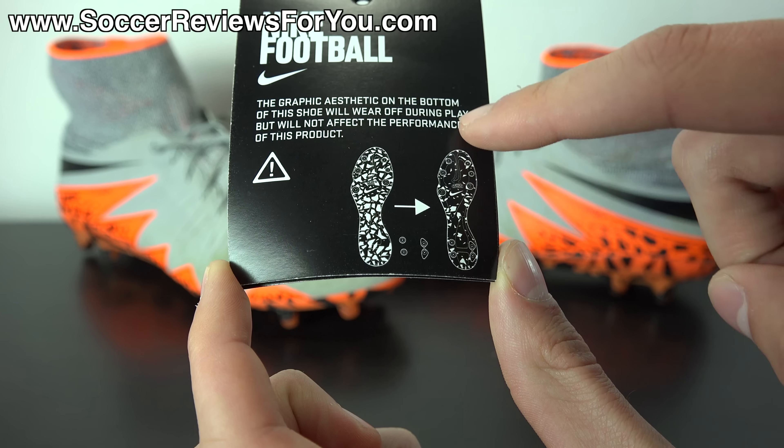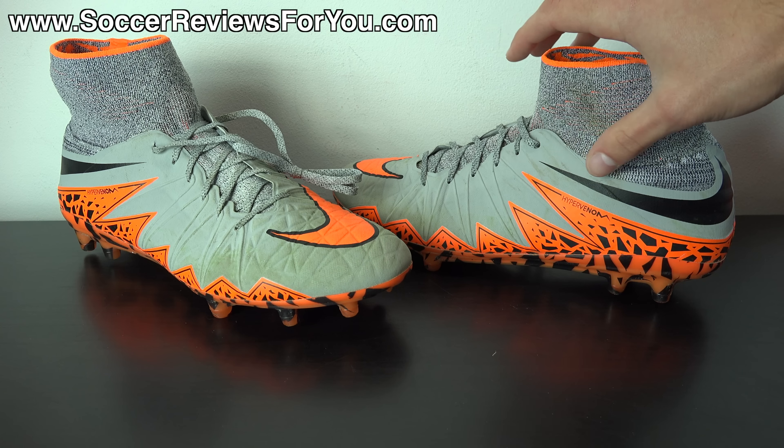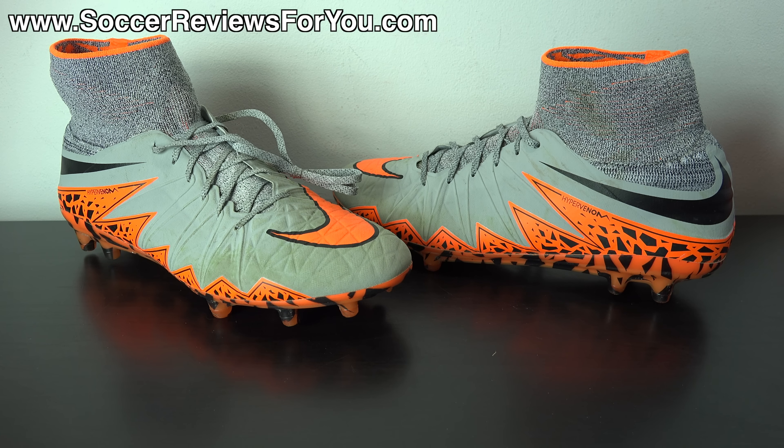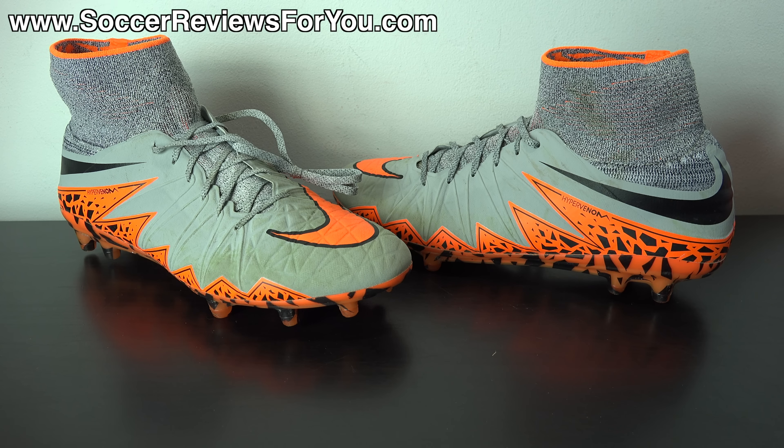As you wear them, the graphic starts to wear away. What I have right here is a pair of Hypervenom Phantom 2s I've been wearing for an entire month — I have 20 plus hours of use on this particular pair — and we're going to see how the sole has actually worn.